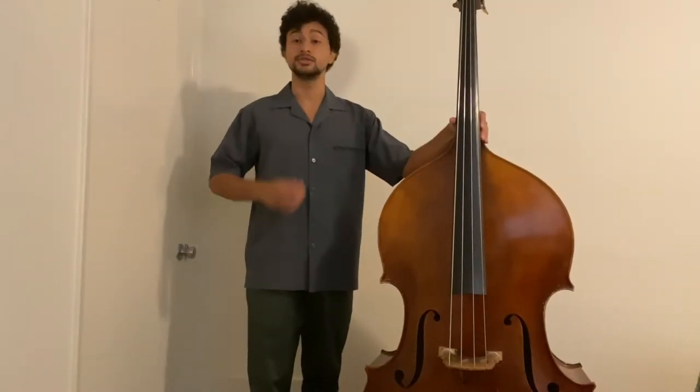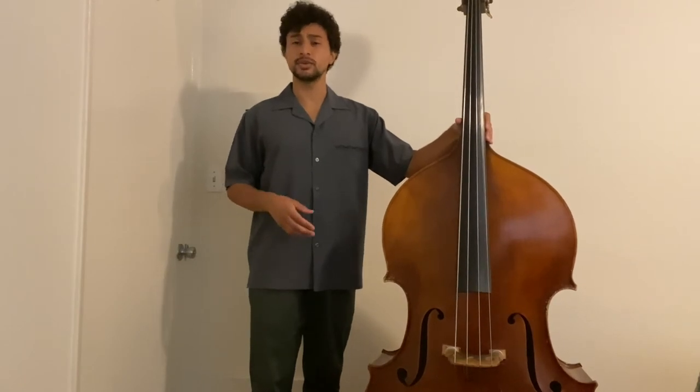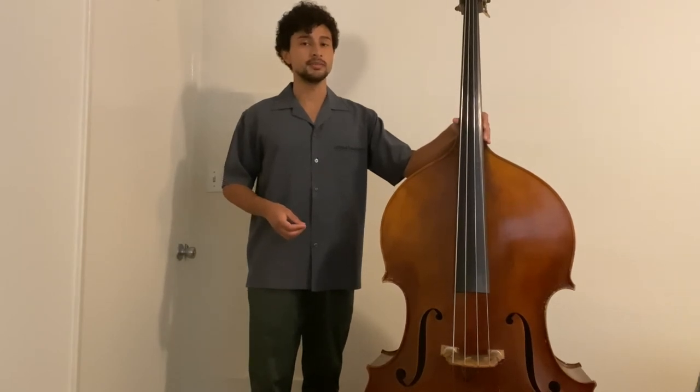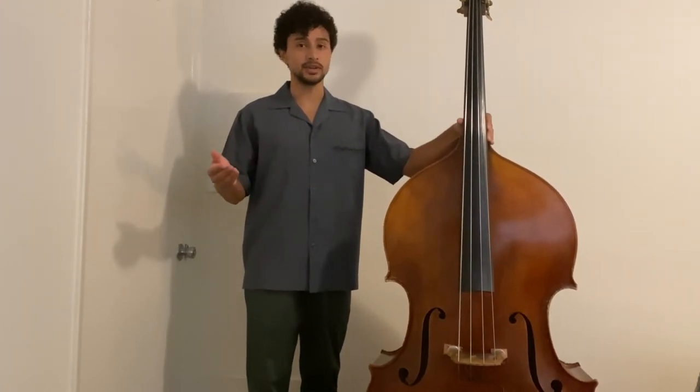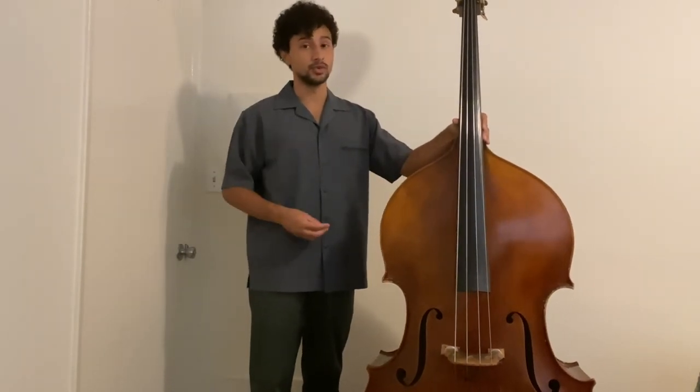Instruments are super fun and exciting, especially for people who haven't really seen them before. You may find that family members or friends want to play with your instrument. Remember: the instrument is your responsibility. If it's damaged by a family member or a friend, you're the one who's going to take the blame for it. Make sure to take care of your instrument and educate your family or friends on how to take care of it too. You can have them watch this video before they even pick it up, and it's always okay to tell someone it's off limits because it's also a school item.